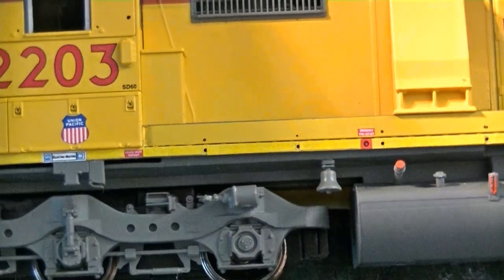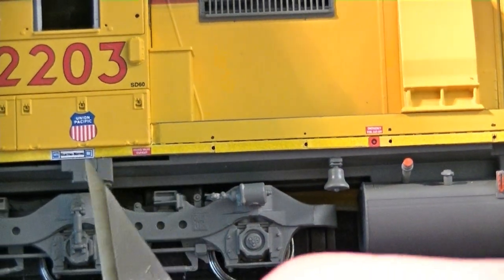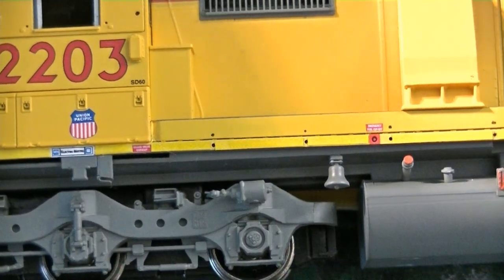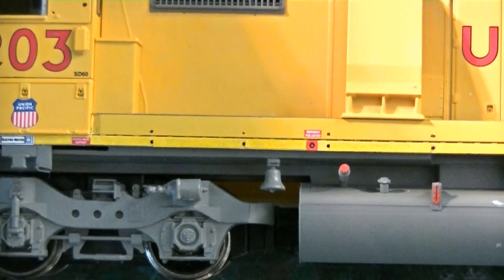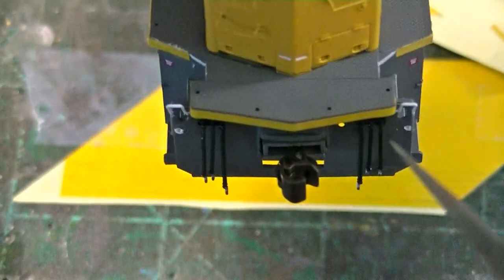I cut around the little warning labels to preserve them. However, you could go over these, and if you have the decals, you can put the decals back over onto the tape with a little white glue. That's one way to remedy that, but I usually just cut around them, and you can see they look really good once you put them on. I've already done this back anti-climber as well — this has the reflective tape on it.